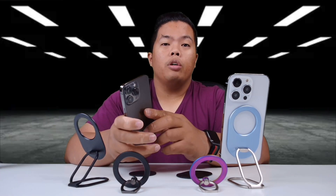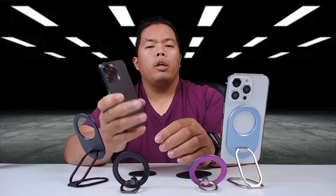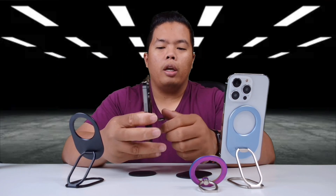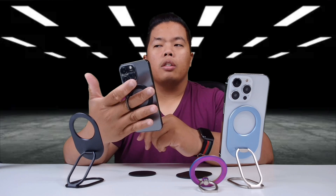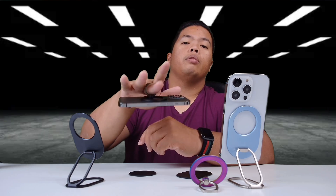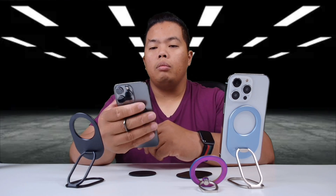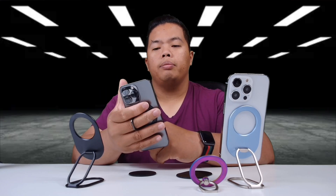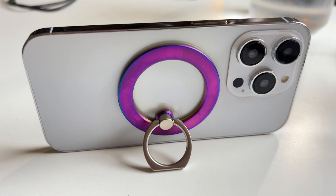If you're on the go and you want something a little bit smaller, you can use this instead. You can just slap it on and twist it to whatever you want. You can use the ring so that you can hold your phone — and it's a pretty strong magnet, so you don't have to worry about your phone flying away. You'll also be able to reach the top of your phone, even the top corner. And with this, you'll be able to use it as a stand, just like that.